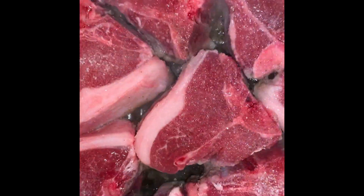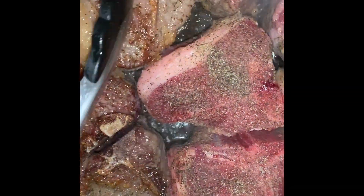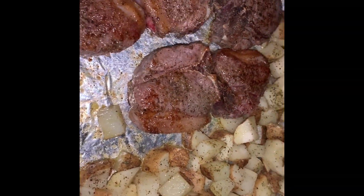Mince some garlic for a crunchy texture. Start boiling the oil while seasoning some lamb chops in a dish. Sear them at high heat for about 5 minutes.